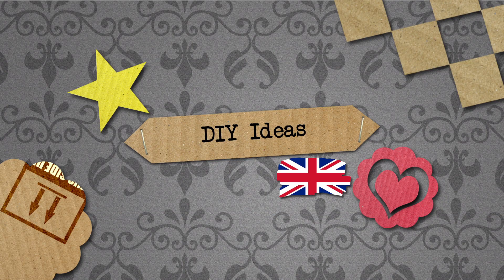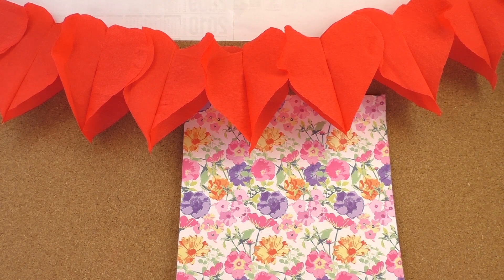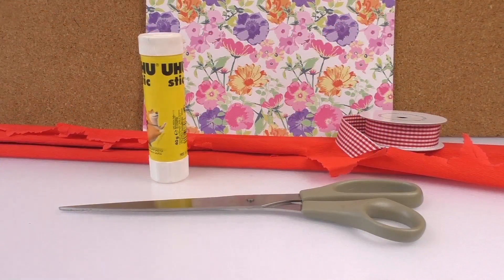Hello, welcome to DIY Ideas. Today we have another video for you and we're going to make a festoon with heart shapes, which is really really cool. You can make it as long as you want. It's nice for a party or Valentine's Day.